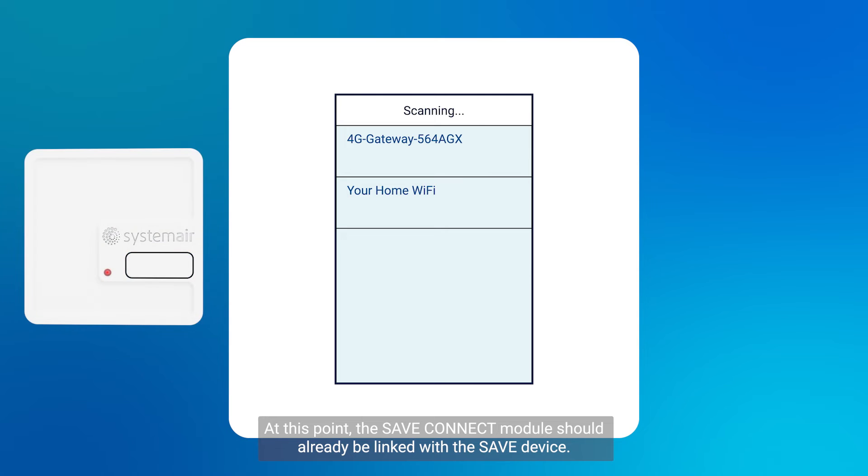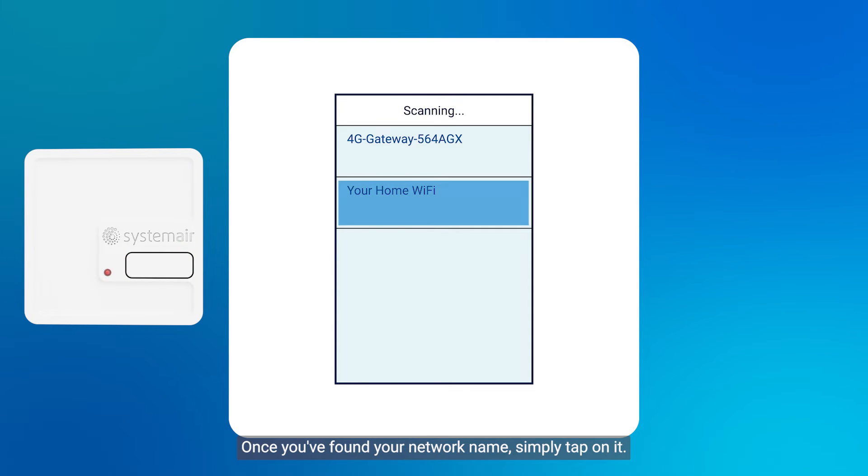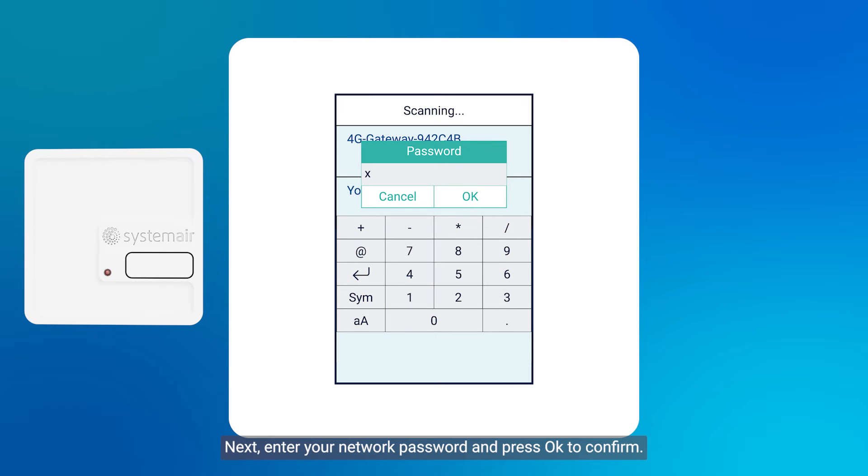At this point, the save connect module should already be linked with the save device. Once you've found your network name, simply tap on it. Next, enter your network password and press OK to confirm.